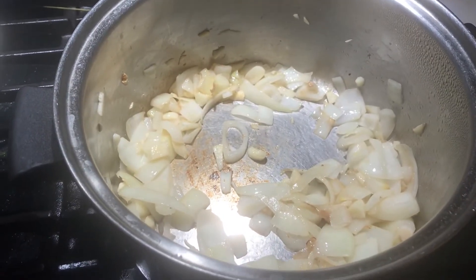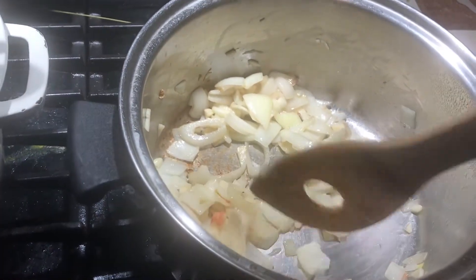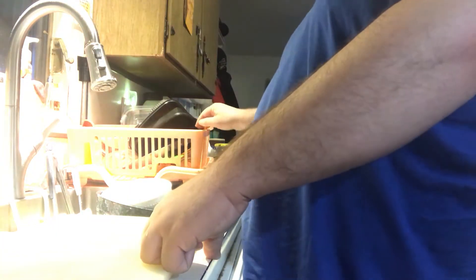Open up, open this up. See, what you're looking for is the noodle and the onion and the garlic to be soft, like nice and soft. Alright, the next step is to chop the meat.